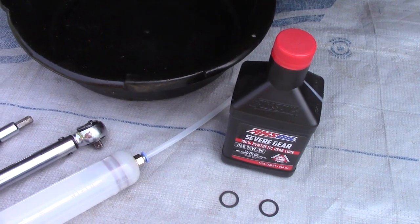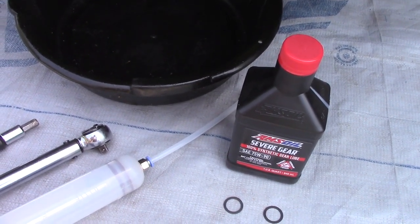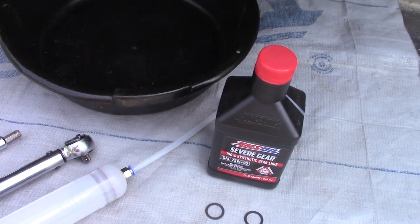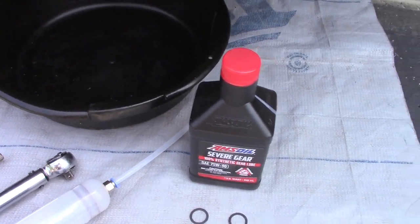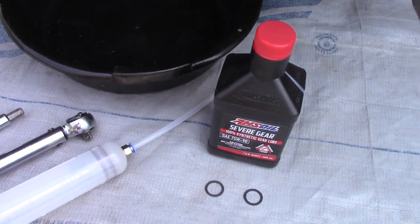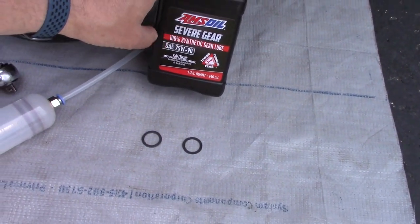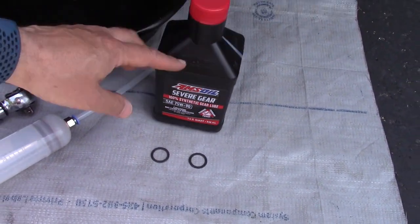This is something I do every 50,000 miles on my Subarus and it has done me really well. I'm coming up on 48,000 so I'm just going to do it since it's a beautiful day today. You just need a 75W90 — I chose the AMSOIL.